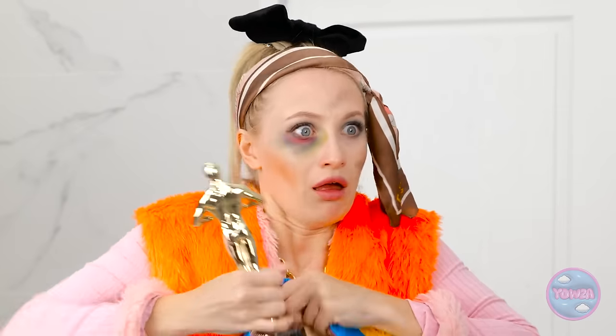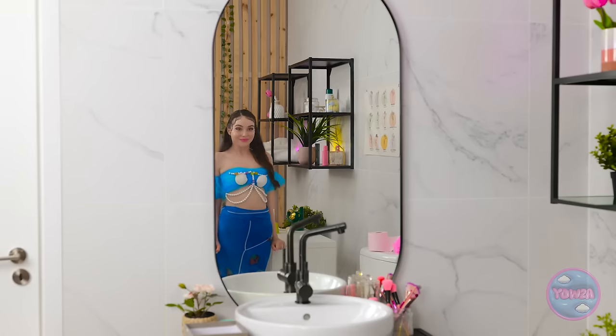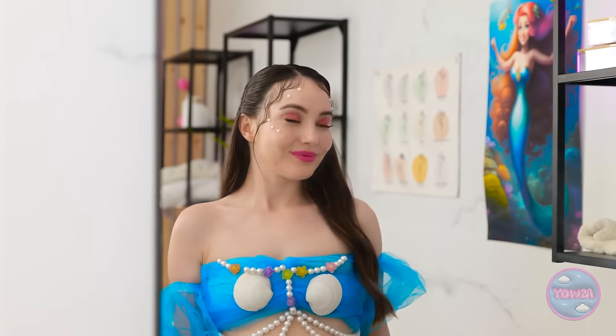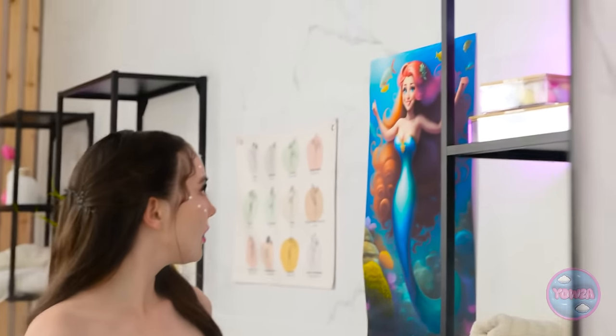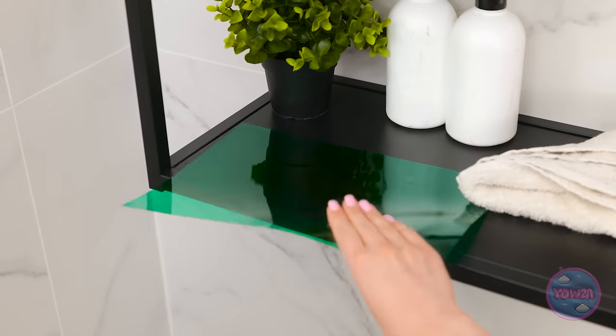Thank you! Anyway, see you later! Bye! I want a closer look! Wow! I love it! Wait! I want a cool hair clip! No fair! My hair's so bare without it! Ooh, what's that? I sure love this color! Things are suddenly looking up!